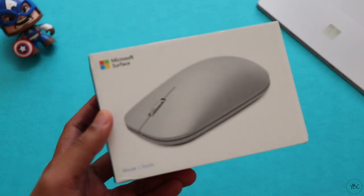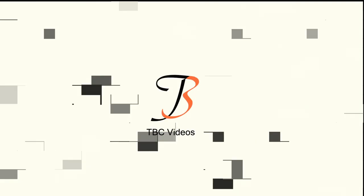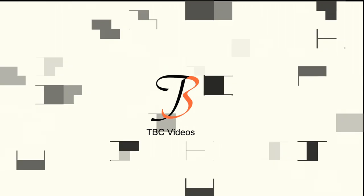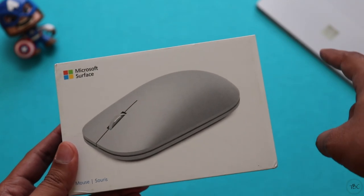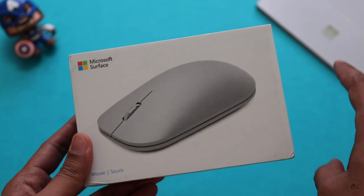Hi guys, welcome back. Today let's check the Surface Mouse from Microsoft. If you have checked my previous video, I unboxed the Microsoft Surface Go, and to use along with it, I got the Surface Mouse.